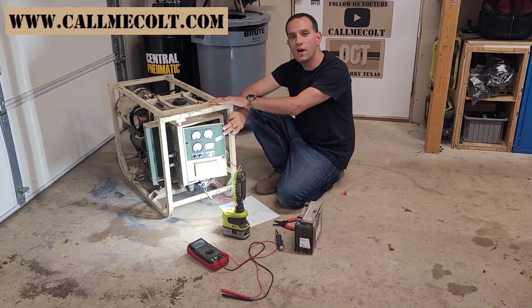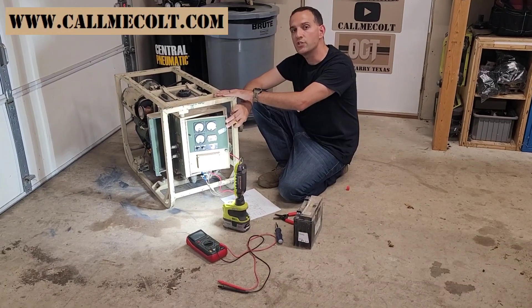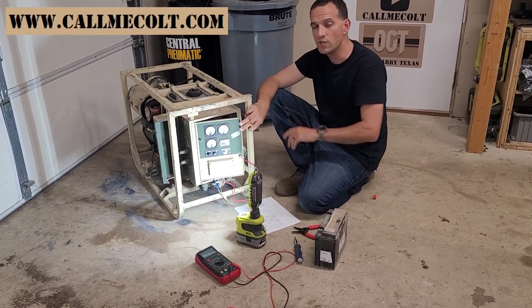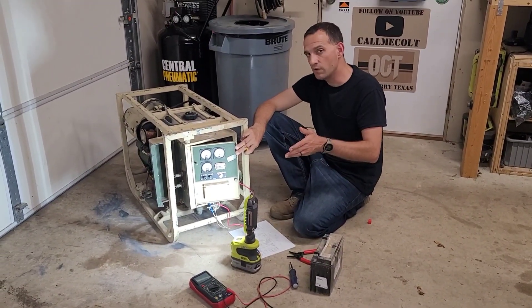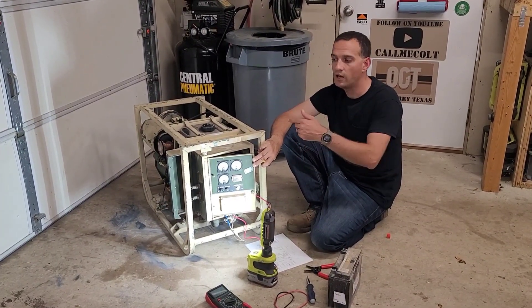I have an MEP 531 Alpha generator here, and I need to flash it because my breaker was tripping as soon as I would start the generator and I was getting no voltage. That could be a lot of other things, but most of the reason why I wanted to make this video was to show you quick how to flash it.